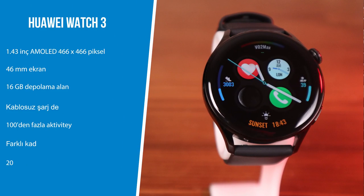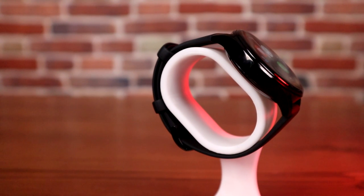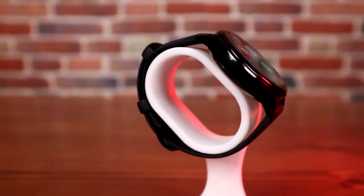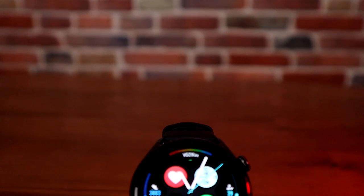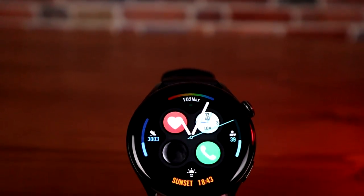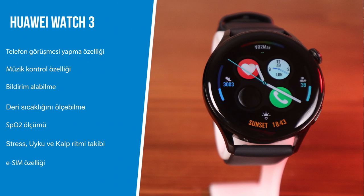Teknik özelliklerden bahsedelim. Ekranda bir tablo görüyorsunuz: Huawei Watch 3, 1.43 inçlik AMOLED ekrana sahip, 466x466 piksel, 46 mm. 16 GB depolama, kablosuz şarj desteği var. Yüzden fazla aktiviteyi takip edebiliyor. Farklı kadran seçenekleri mevcut. Telefon görüşmesi yapma, müzik kontrol, uygulama bildirimi, deri sıcaklığı ölçümü, SpO2, stres, uyku ve kalp atış takibi özellikleri bulunuyor. Düşme algılama, Bluetooth 5.2, GPS, GLONASS, Beidou navigasyon sistemleri destekleniyor. E-sim özelliği var, uygulama yüklenebiliyor ve 14 güne varan pil ömrü sunuluyor.